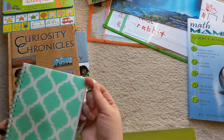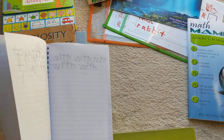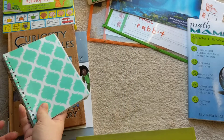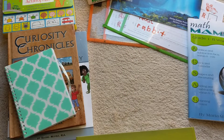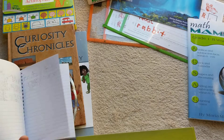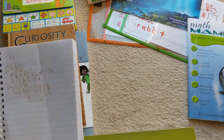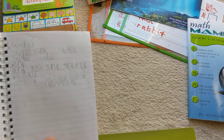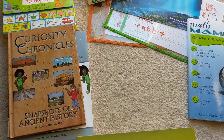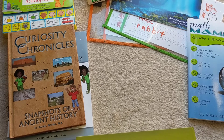Another thing I've started doing is having my daughter have spelling words every week. If you watched my video where I did the opening of Moving Beyond the Page, you will see there was a poster — that poster has a hundred sight words on it. We use those sight words now for spelling, because she can read them all. Every week she has words that she has to write, write, and write until she gets a good grasp on them.